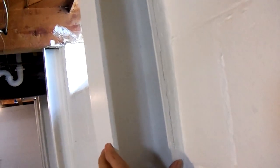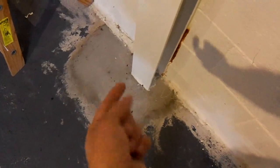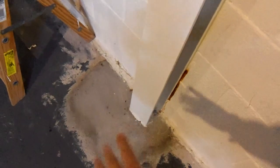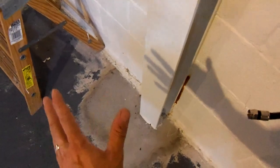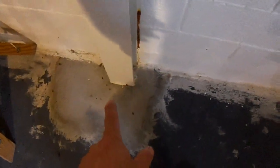It's got a block foundation, and apparently it was bowing in. Someone paid to have these steel I-beams put in. That's a four-inch steel I-beam, set in the concrete floor — not bolted to it. Sometimes they'll put an angle iron at the bottom and bolt it to the floor, but setting it in the concrete like this is better. I'm making this video because this is actually a good job — I've got so many pictures of bad ones, I thought I'd make a video of a good one.